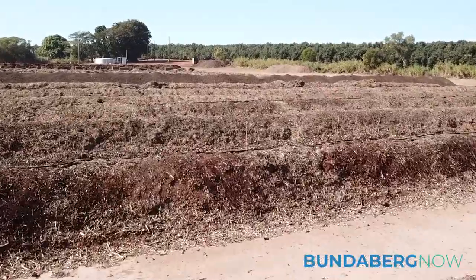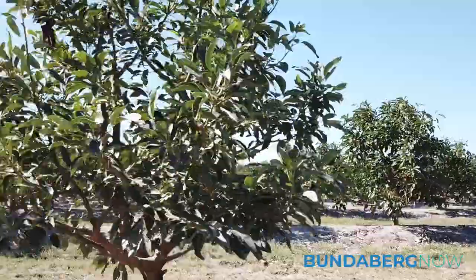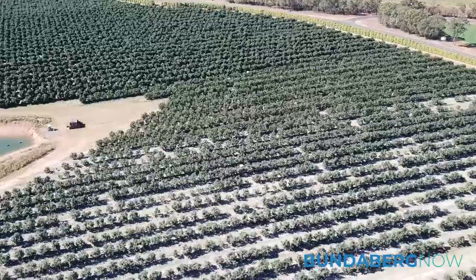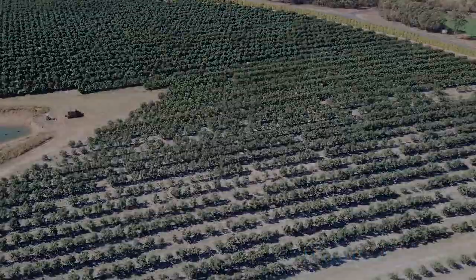On the property we also have a compost facility — another way of cutting down on waste, but also it's good for the health of the trees and the orchard as a whole.